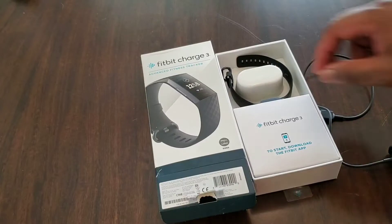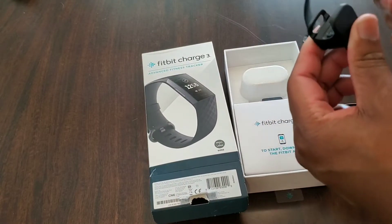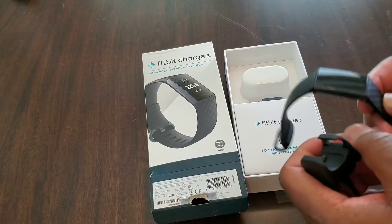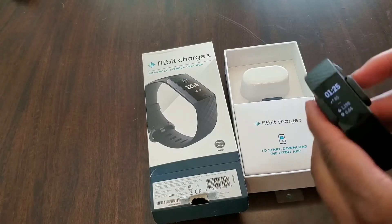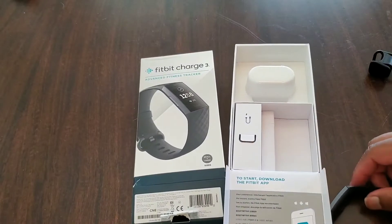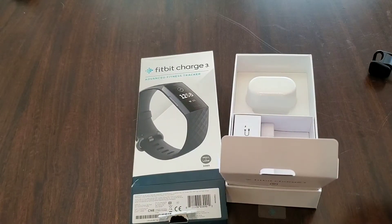When you open up the packaging, you're going to have the Fitbit and the charger will be included. This is a proprietary charger, so it only works for the Fitbit Charge 3 — it's different from the Charge 2's charger. If you do lose this, you will have to buy another one online. But it works really easy. This is pretty much what you're going to get in the packaging, so pretty simplistic packaging, nothing special.